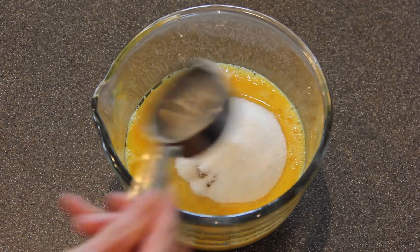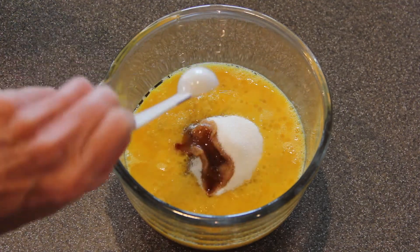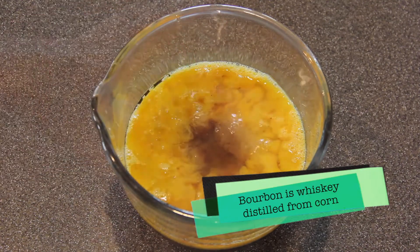Add a quarter cup of white sugar, a teaspoon of vanilla, and three tablespoons of bourbon.